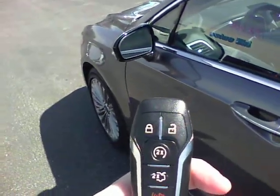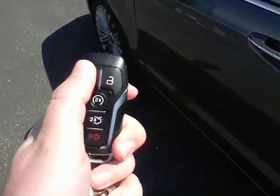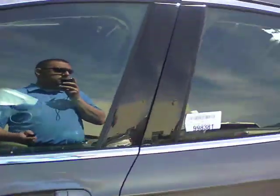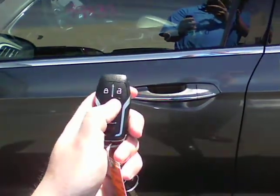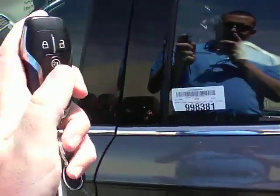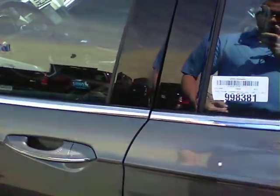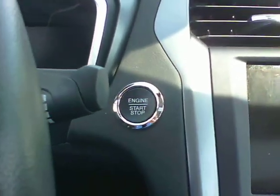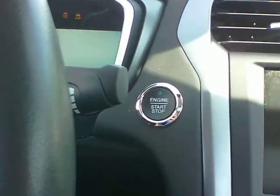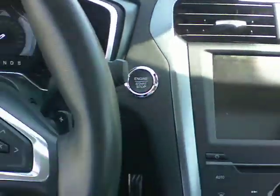This is an intelligent access key fob with remote start and push button start. That means you do have remote start — you just hit lock and then the remote start button twice and the vehicle starts up. When it's real cold in the winter time or real hot in the summer time, you can start the vehicle from inside and let it run. With this key fob, you never have to take it out of your pocket or purse. You walk up to the vehicle, unlock it, get in, put your foot on the brake, and start the vehicle by pushing that button. When you're done, you hit that button again and it shuts off.